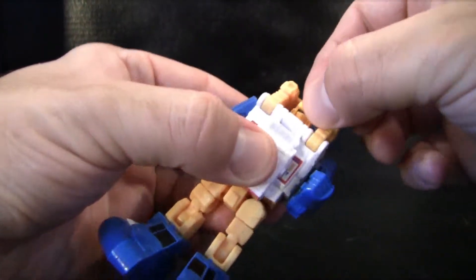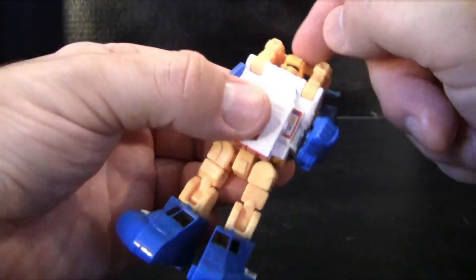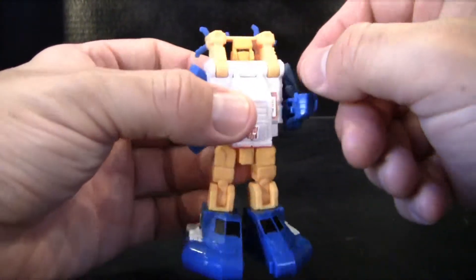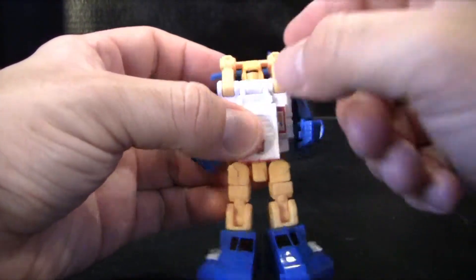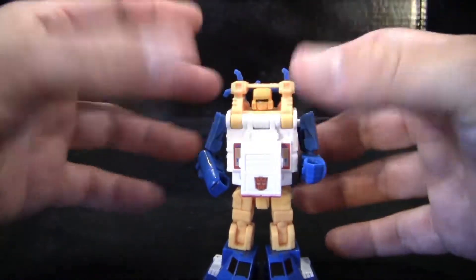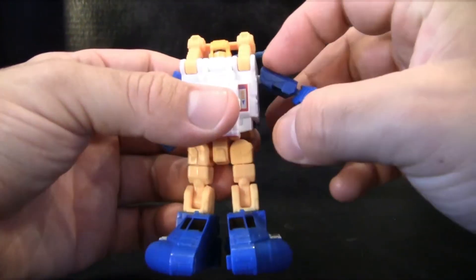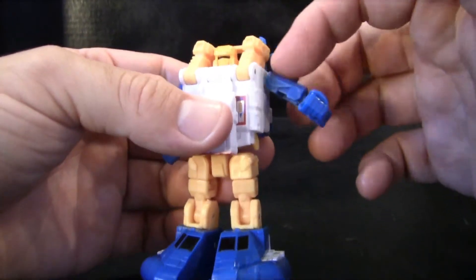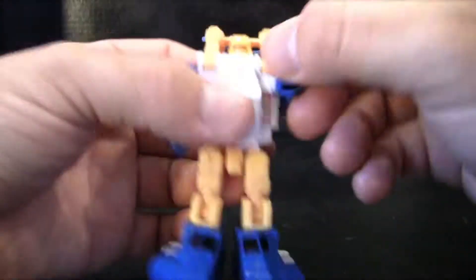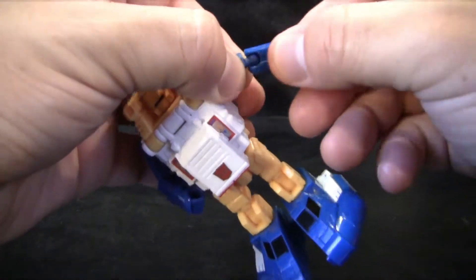As far as his articulation goes, his head can kind of move side to side, but these two little motor engines kind of get in the way of that. It can't move up and down. I would kind of consider that a downside, but because it's part of Sea Spray's overall look and design I'm going to give that one a pass. His arms have a pretty good range of movement, except you can't get them up all the way with his little ball joints, just because his arms and shoulders get in the way. But he can kind of move it all around, so it does make up for it.